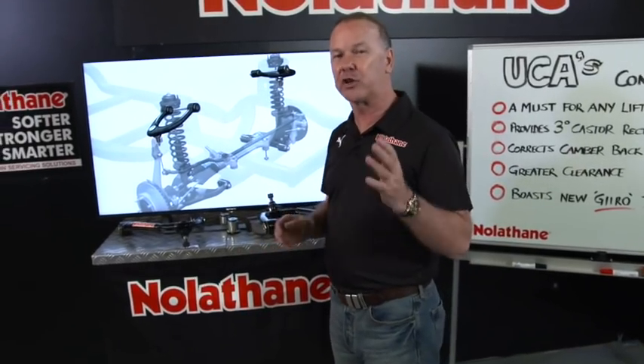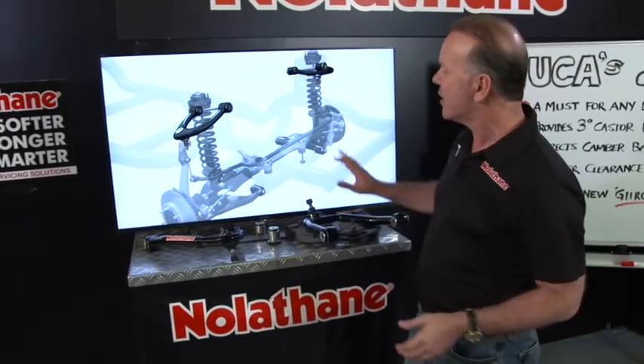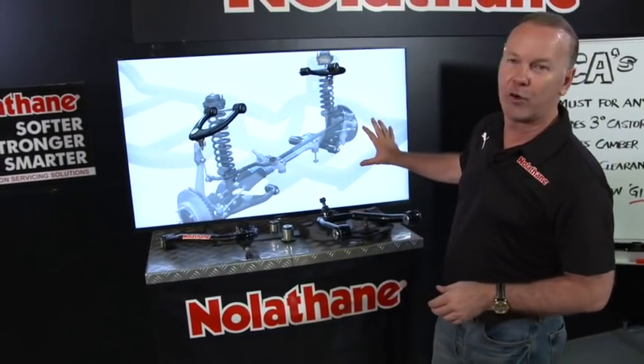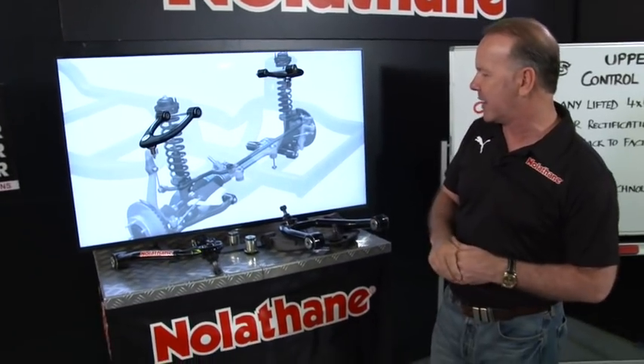Nolethane have provided a really cool solution, and we'll get into a bit of detail about that. What are they? Where are they? Here's a typical modern four-wheel drive front end, and here's our UCAs sitting up here.